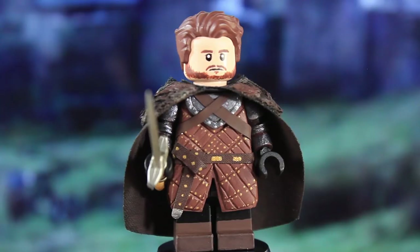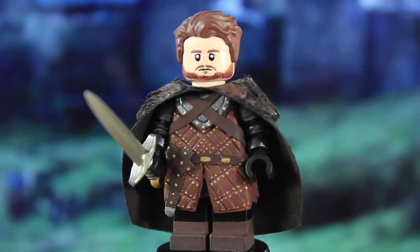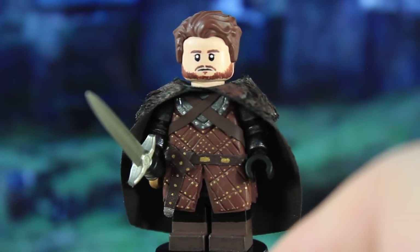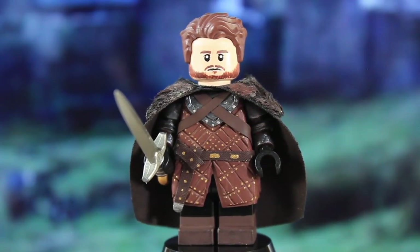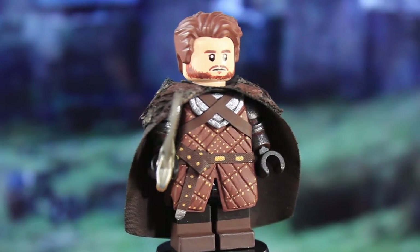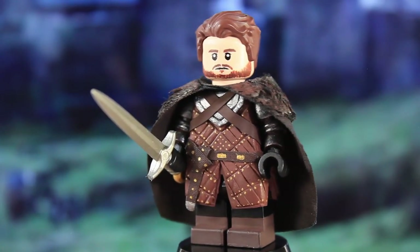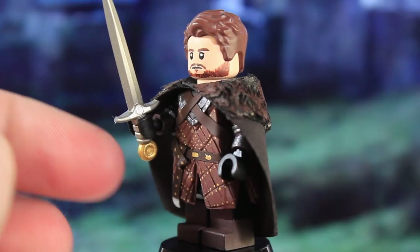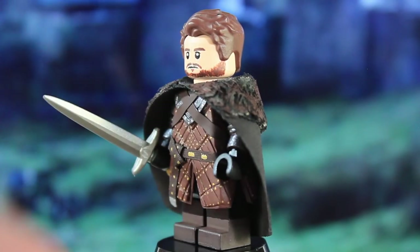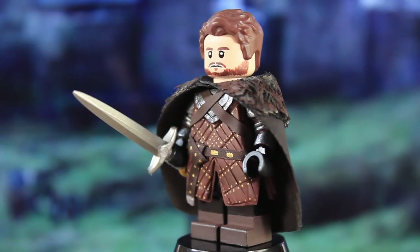The head was a Distan head from Prince of Persia, I think. I used that as the base, erased everything except the eyes, and then painted the brows, mouth, beard, and mustache. The hair is just the Superman hair piece painted in a reddish brown, which suits Robb pretty well. The sword is a Brick Arms Damian blade with the pommel painted gold and the two little bits on the guard cut off. It's not the exact sword Robb uses in the show, but I think it's close enough.